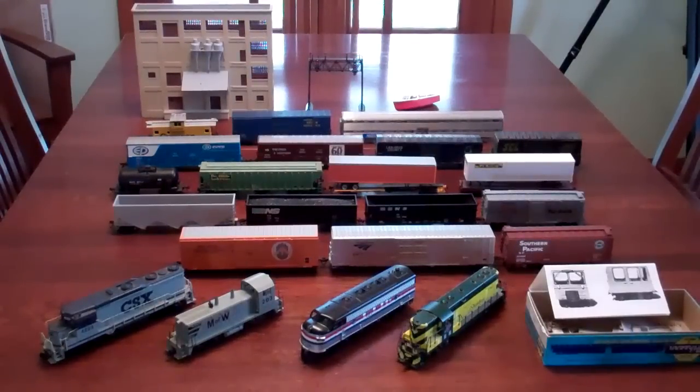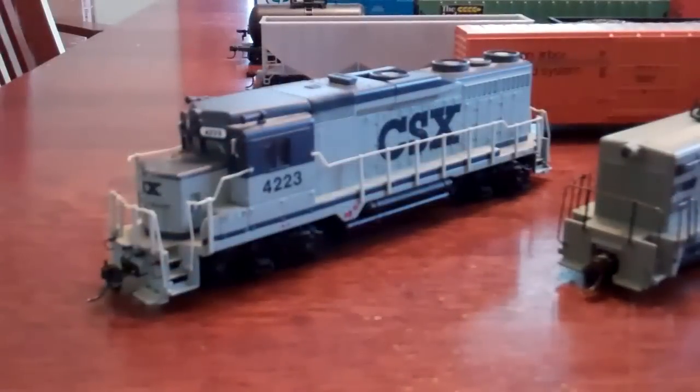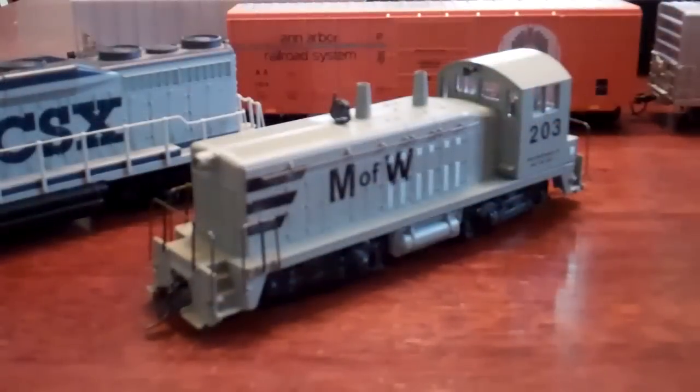I'm going to start row by row, first starting with engines. Here is my Bachmann CSX GP30 - I purchased this for $10 from a guy who was getting rid of his train stuff. It has some problems, it's a real loud engine, but it works good nonetheless.